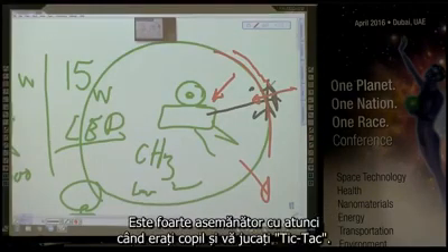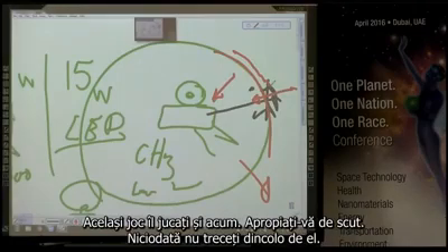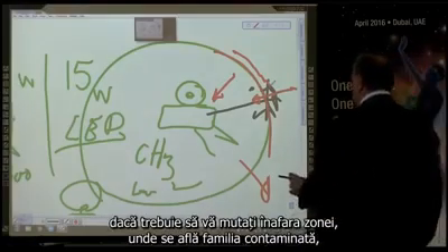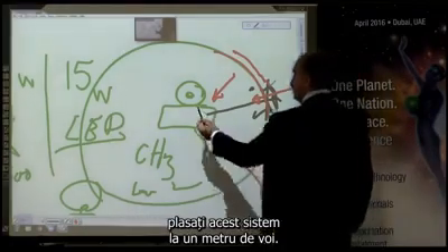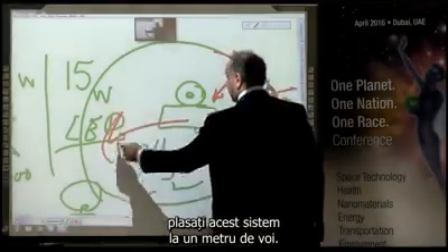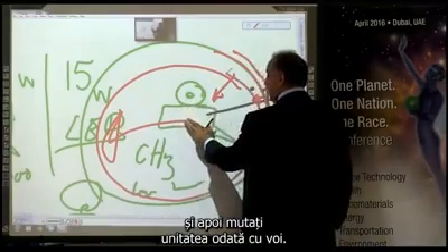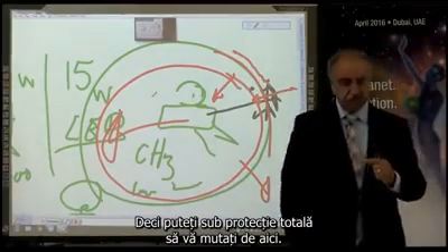It's very much like when you were a child and you played hot-and-cold. You used to signal on the table — if it became close, it became too hot. You played the same game. You come close to the shield, never pass it. But if you have to move out of a position, out of an area which is heavily contaminated, you place this system within one meter of yourself — your family — and make sure everybody stays as you move the unit with you.